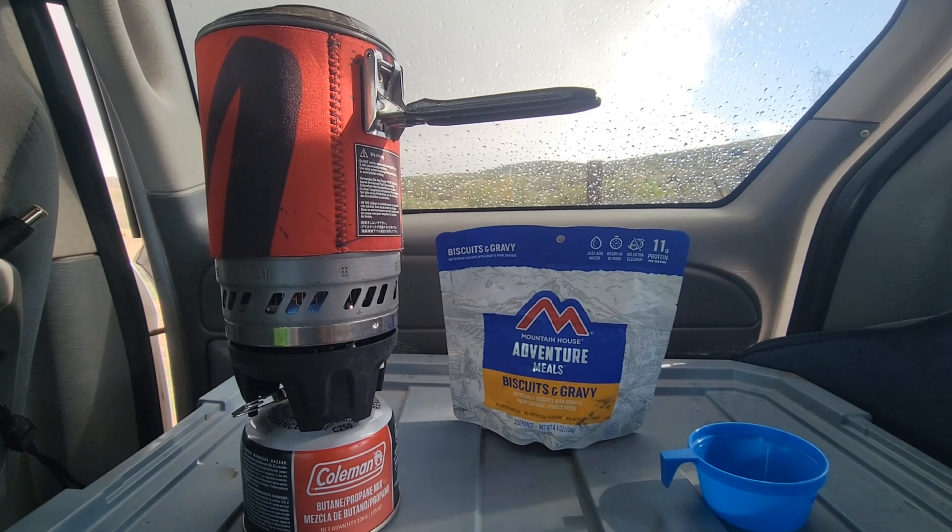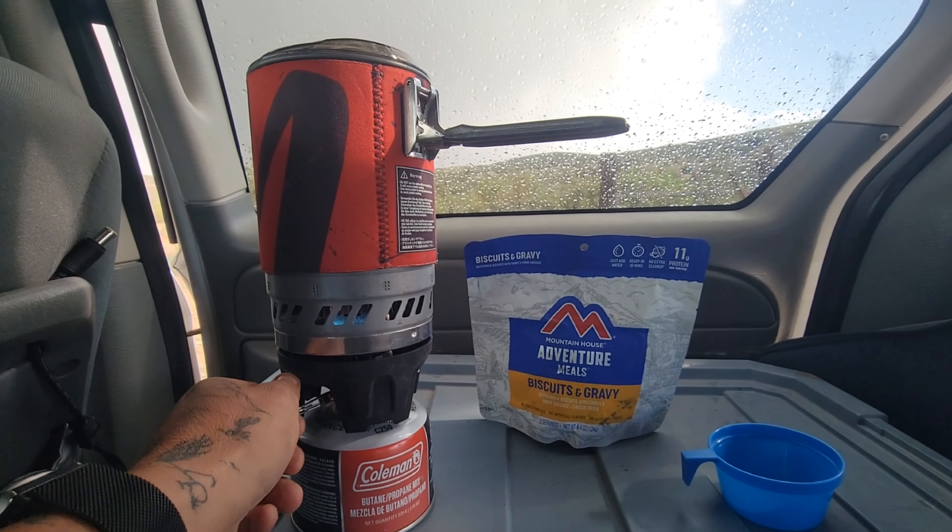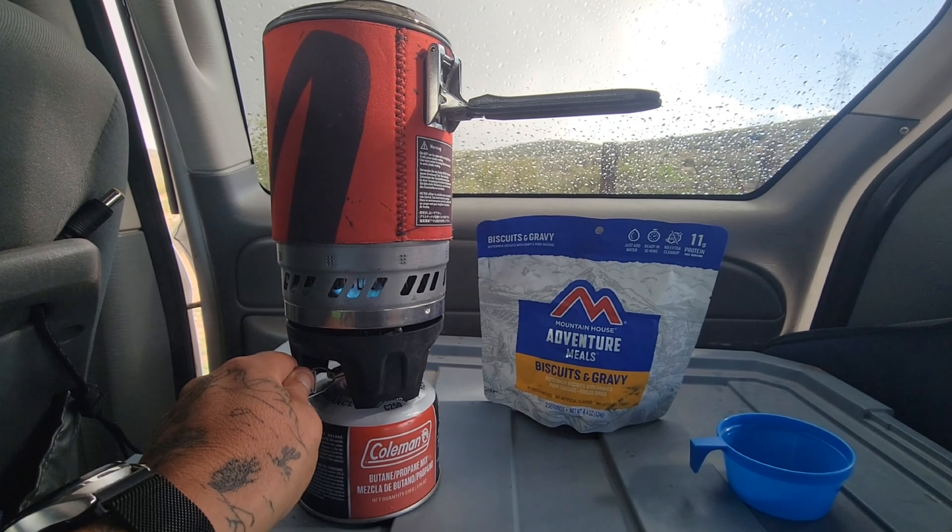And it just so happens I can boil water in here. I've got a knockoff jet boil right here with some butane, and then I've got a measuring cup right here so I can measure out a cup and a half of boiling water and toss it into the pouch. This jet boil boils water so fast — I love it.